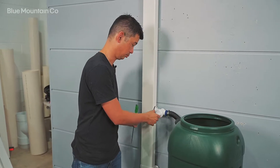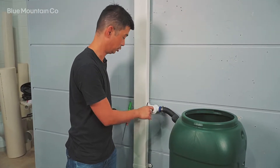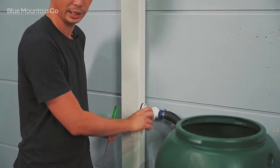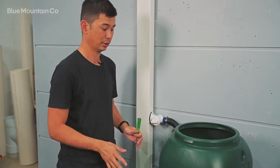Firstly, make sure it's switched into the on position. It is quite faint, those little on-off marks, but you can just simply turn this dial and make sure it's on — that could be the reason.